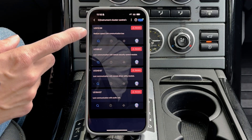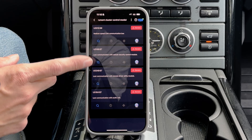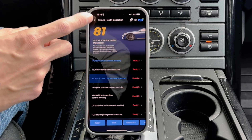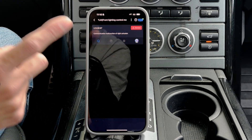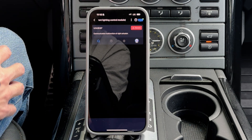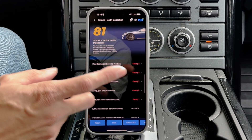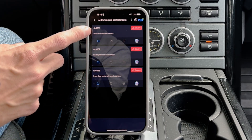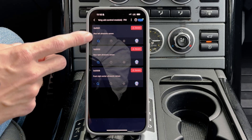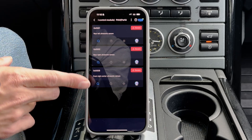Instrument cluster — medium CAN speed communication bus — lost communication. Lost communication with audio unit; could be a voltage thing. Front lighting — I know this is an issue. Malfunction of right actuator; that makes sense, I know there was damage in the headlight when this car was crashed before I got it. Parking aid — I know there's an issue there. Rear left, rear right, and front right center. So these are the ultrasonic sensors in my parking sensors that I would need to repair or replace, which is good to know.